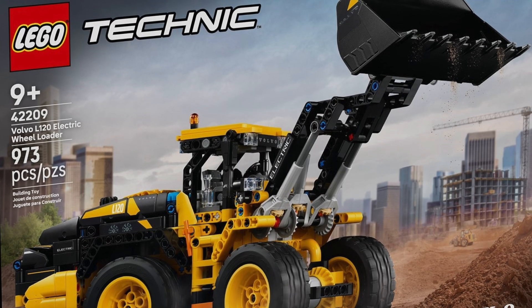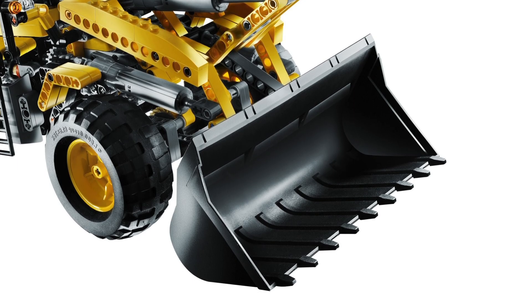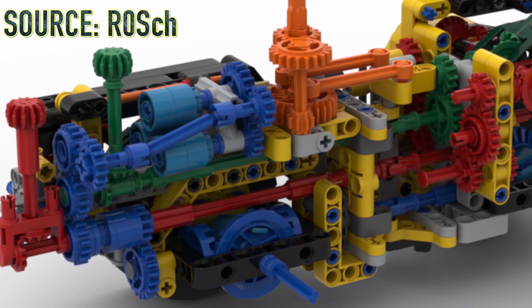That bucket piece is brand new and looks amazing. Which one do you prefer — the old bucket or this new one? Please let me know. The brand new wheel loader has an insane amount of gears.